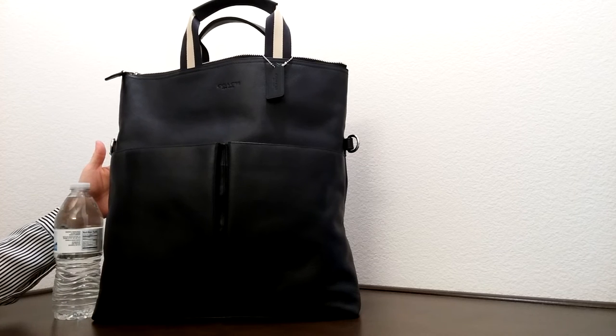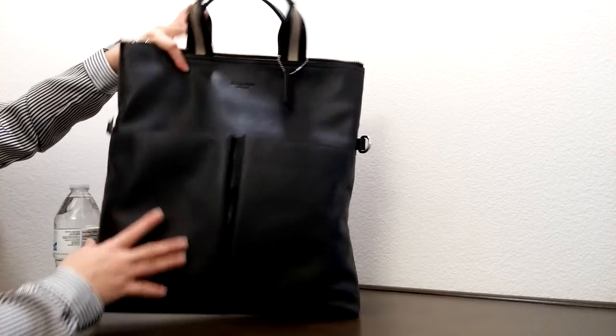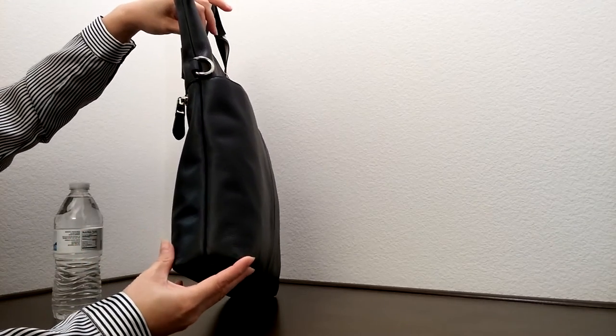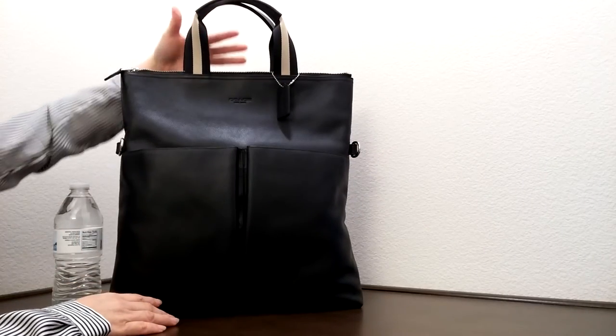Compared to the size of a water bottle, the bag is about 15 and a half inches in length, about two and three quarter inches in width, and about 15 inches in height.